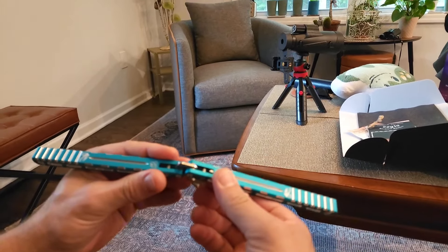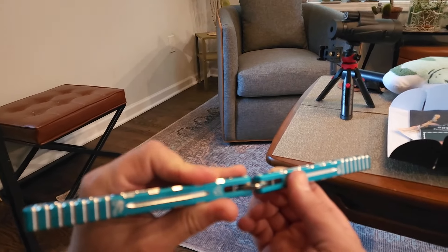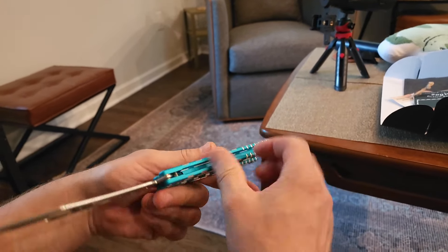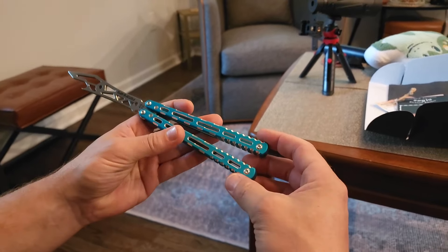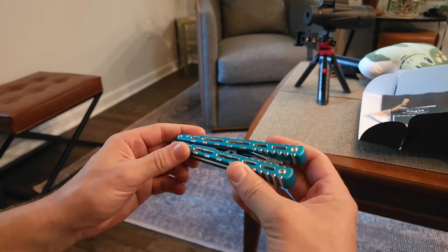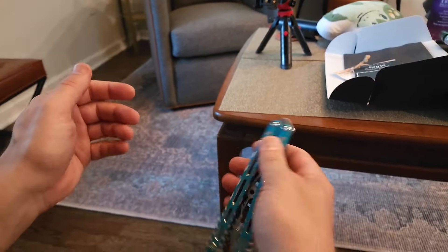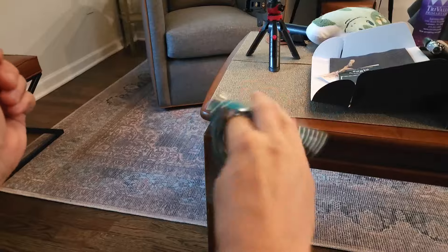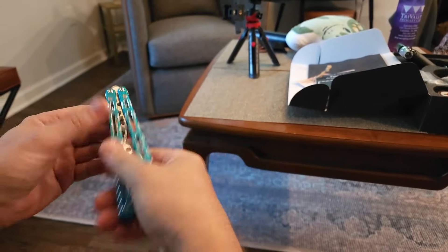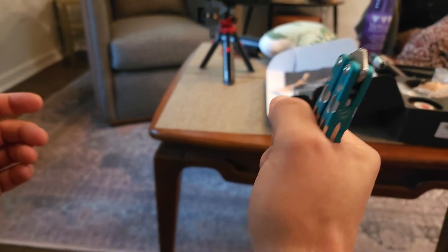It looks like it's on bushings — big fat ones, too. No play. Not at all. What is tap? When they shake it and there's noise? I don't know — you've got to ask a balisong person that question. I'm not a balisong person, I'm a beer drinker. Somebody was shaking it and they say no tap, and it is quiet, definitely very nice.